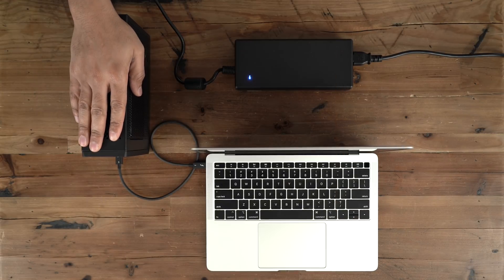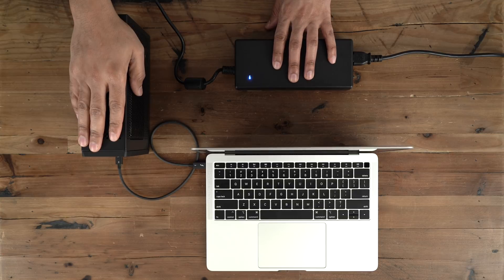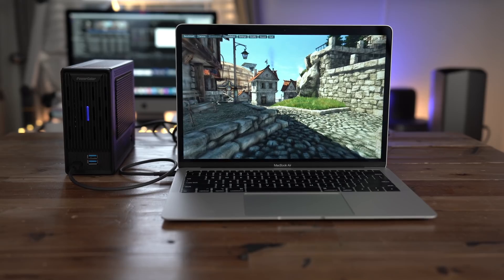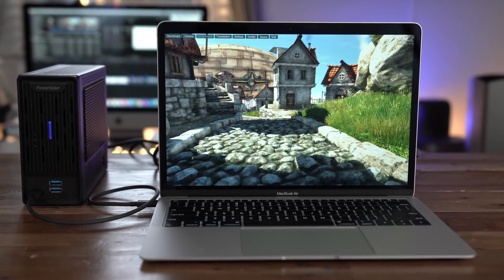Here's our setup with the Mini Pro. You have the power brick — you can see how large that thing is — and then you have the 2018 MacBook Air and the Thunderbolt 3 connection.